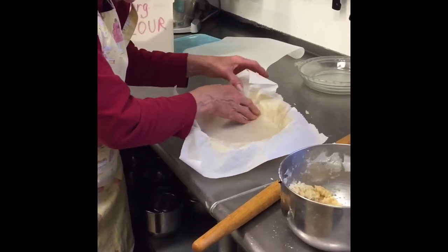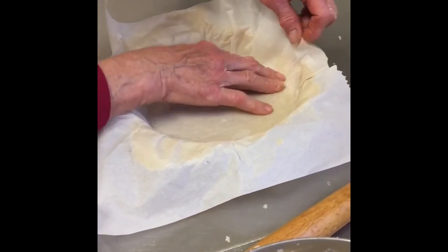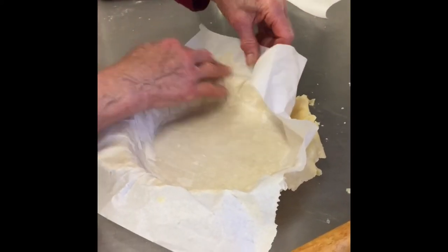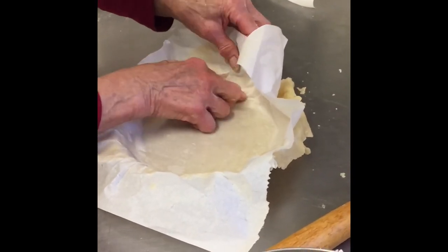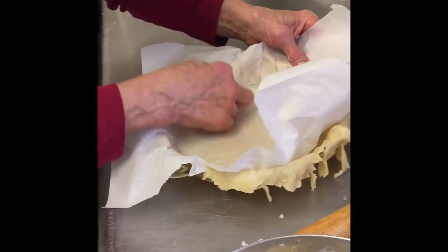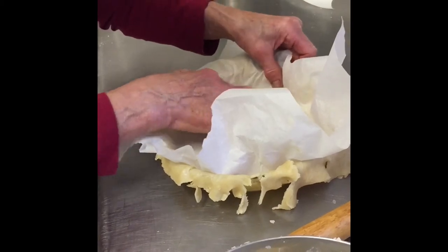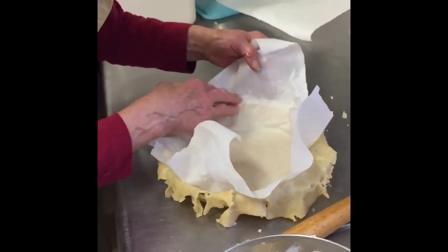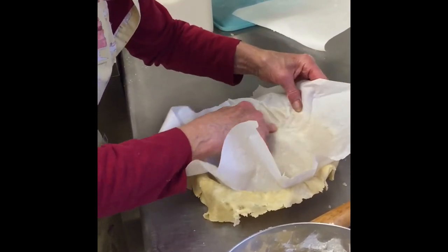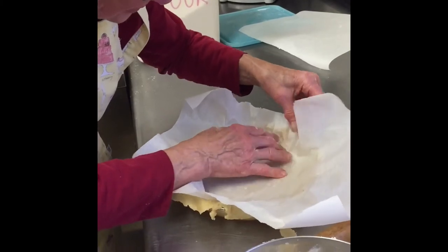Now you press down on the parchment to release the dough. You were saying before that parchment is better than wax paper. I prefer it — it lasts longer. Wax paper is okay, but parchment comes in wider sheets, which if you've got a 10-inch pie crust, your wax paper is not quite wide enough to accommodate that. Parchment seems to work a little better and it comes off a little easier — firmer.